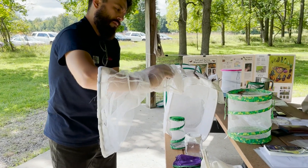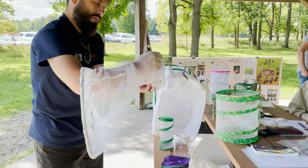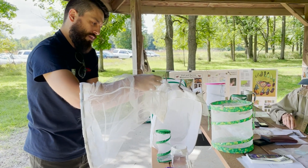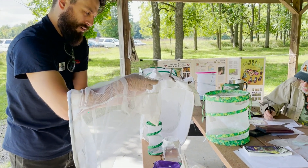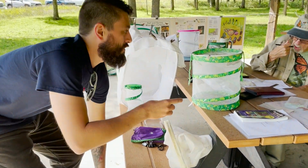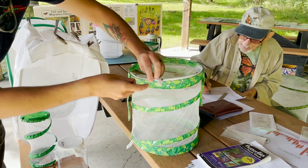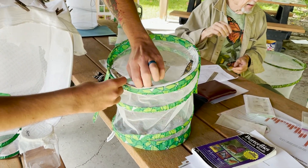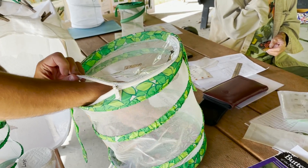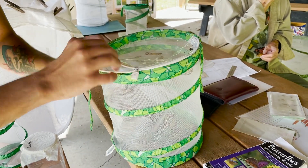Sometimes they hang on with their feet, so you just have to be patient while they let go. Here's another example of that. Special thanks to Ian, an interpretive naturalist with Chippewa Nature Center, who kindly extracted my first monarch catch and placed it in a habitat for Denny to process as part of his tagging project. If you want to learn more about that process, check out Monday with Martha, number 16 — Denny does a great demonstration for us there.